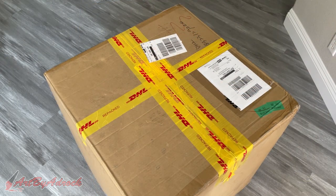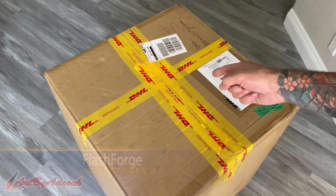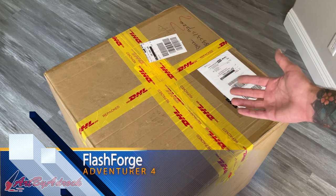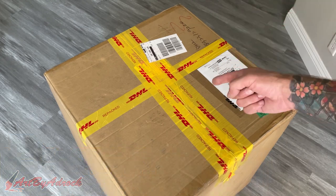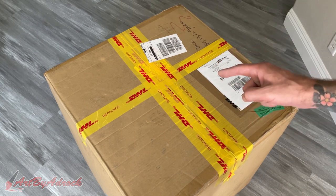Ladies and gentlemen, welcome back to my channel once again. So recently I got sent this FlashForge Adventure 4 to try out and test, and I haven't gotten around to it yet, but today we're going to. So first let's just get this opened up and let's see what's inside the box.